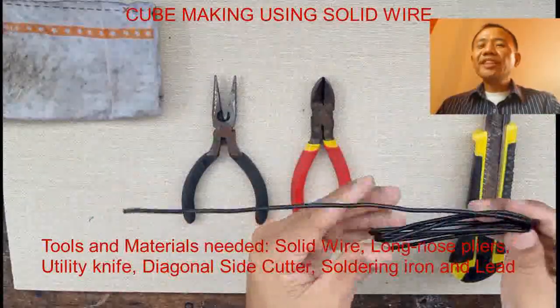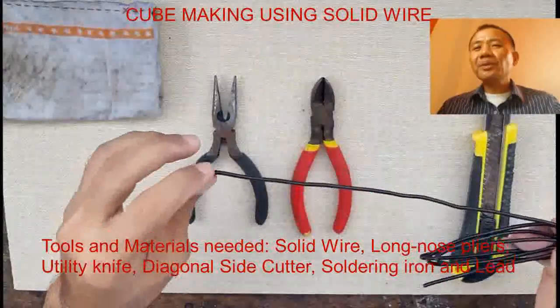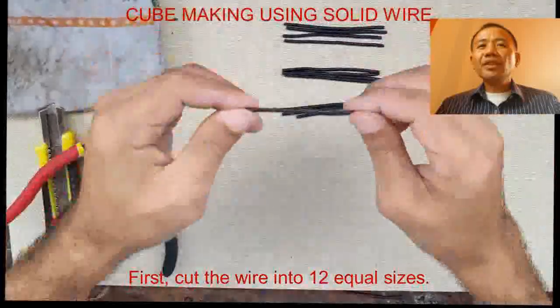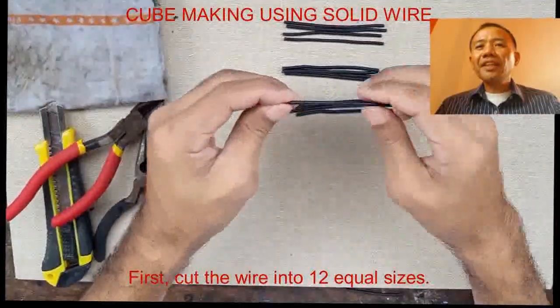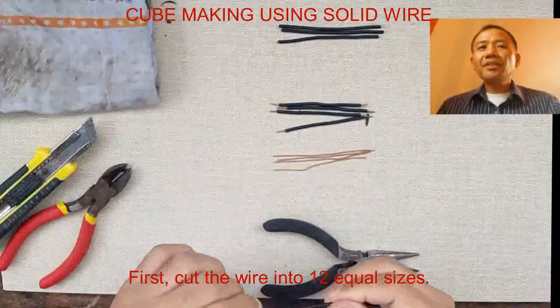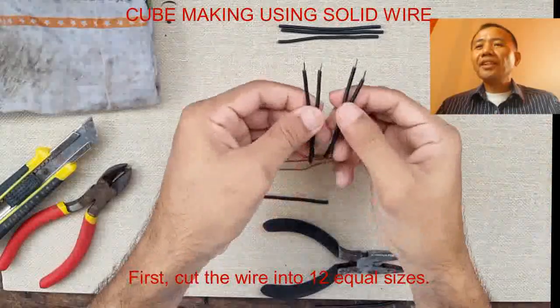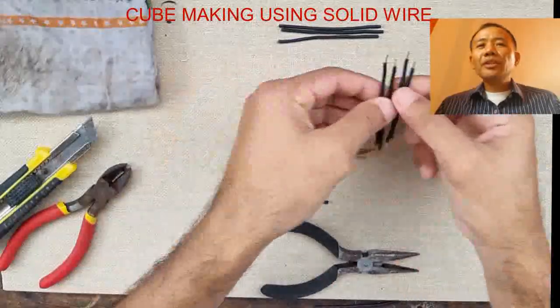Cube making using solid wires. We are going to use the following tools and materials: solid wire, long nose pliers, utility knife, diagonal side cutter, soldering iron and lead. These are the needed tools and materials.